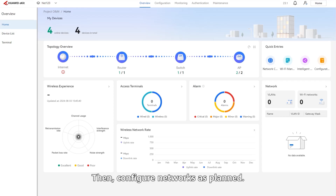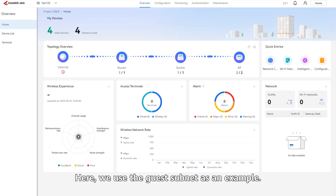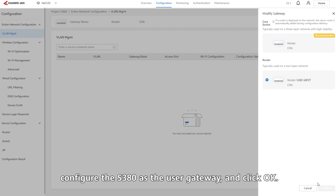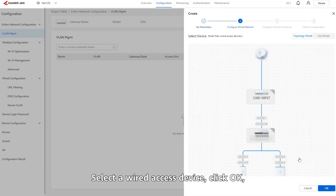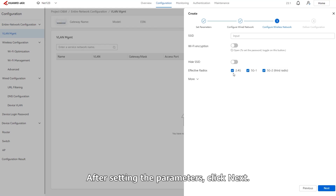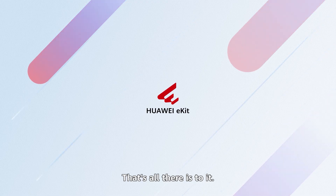Then, configure networks as planned. Huawei SME Network Center provides a wizard-based network configuration function for you to quickly configure wired and wireless networks. Here, we use the guest subnet as an example. Choose Configuration > Entire Network Configuration > VLAN MGMT. Click Modify Gateway, configure the S380 as the user gateway, and click OK. Click Create. Set the basic parameters of the guest subnet and click Next. Select a wired access device, click OK, and select interfaces for connecting to wired terminals in the Select Interface area. After setting the parameters, click Next. On the Configure Wireless Network tab, set parameters and click Next. Finally, wait until the device configuration is delivered. That's all there is to it. Thank you for watching.